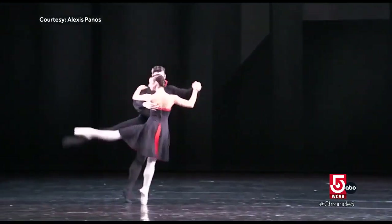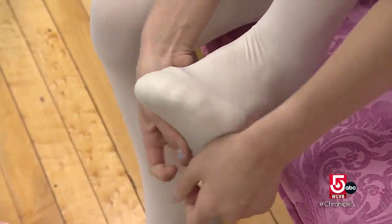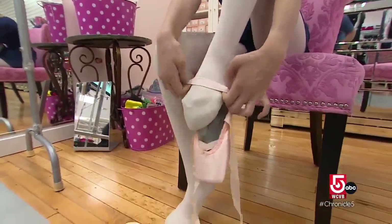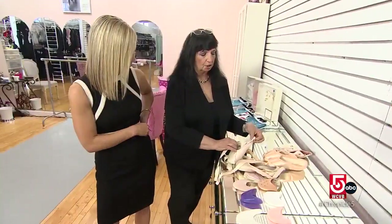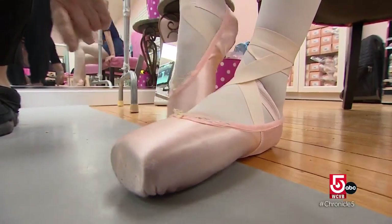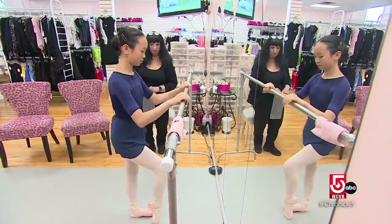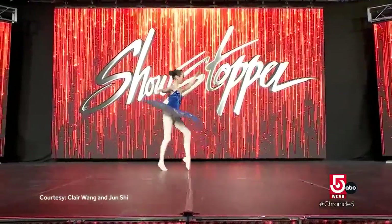Ballet is a notoriously precise and strenuous art form. Injury or permanent damage can result from poorly fitting shoes. Parkes says sizing is a challenge. Not only is every foot different, but point shoes often have to accommodate custom padding or toe spacers, which provide extra support. My job is to make sure the shoe fits well, doesn't damage her and looks great. The shoe feels really tight on my toes. On your bunion bone? Yes. How is it doing on your pinky?